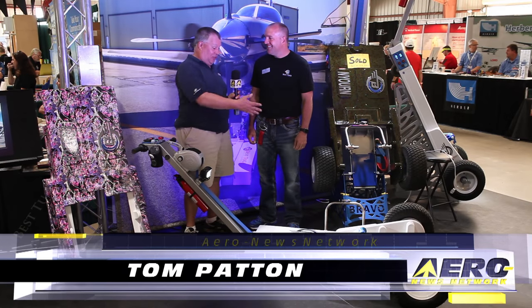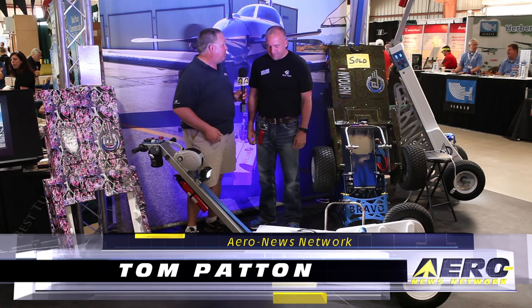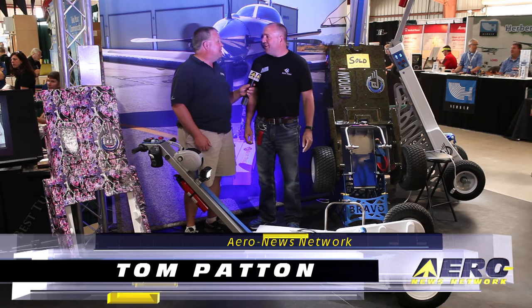Mark Beatty with Best Tugs. This is the best tug. What makes it the best tug? We did quite a few changes on it.